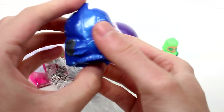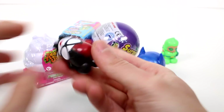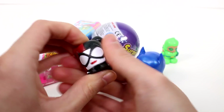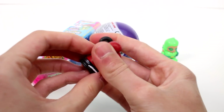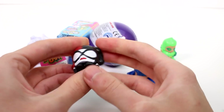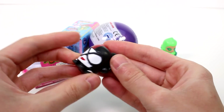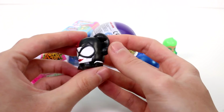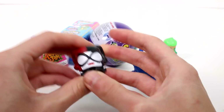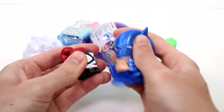And then we have... I don't know if this is necessarily a Mashem. It's not squishy at all. Yeah, I don't know about this. It's like really hard — it's rubbery still, but I don't know. It's not what I would expect. I thought it would be like a little squishy one like this. It is definitely not.